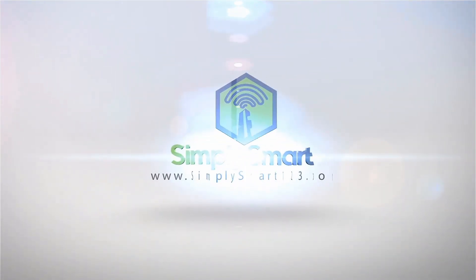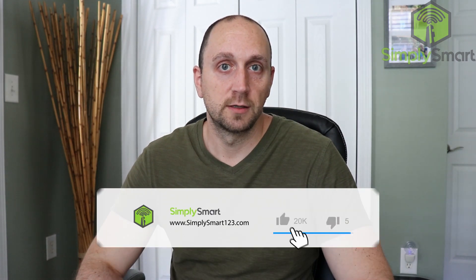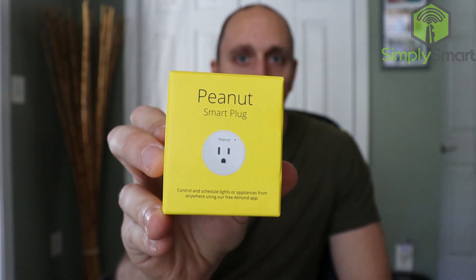This is the best smart plug, and I'm going to show you how to get it working with SmartThings and your Echo devices. Hi, I'm Justin with Simply Smart. We focus on connecting your smart home devices using Samsung SmartThings and Echo devices. Today, we are talking about the Peanut Smart Plug, and I believe this is the best smart plug.